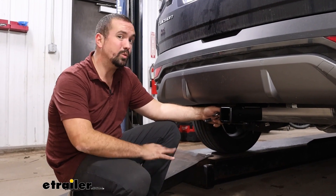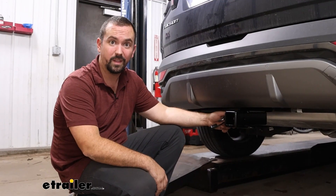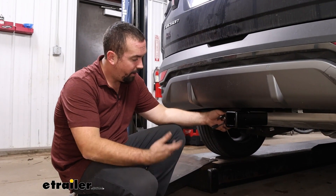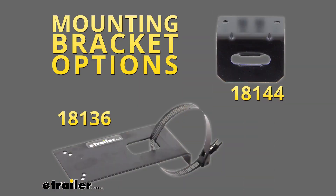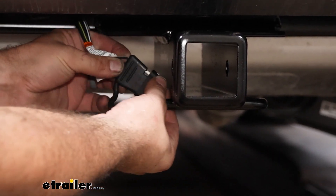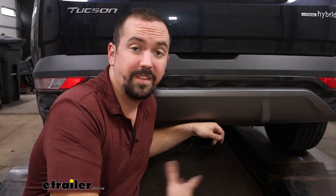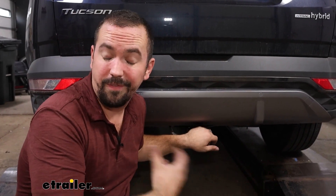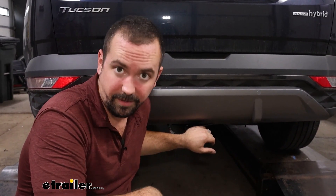Now luckily this is a super easy one to do. You're just simply going to plug it in, zip tie up and mount your module, and really all that's left to do is use your plug. You can pick up a bracket to mount it, but the best way with four-poles is to route it over your safety chain loop, cap the dust cover, and it'll hold in place. This can be done in your garage or driveway within about five minutes.